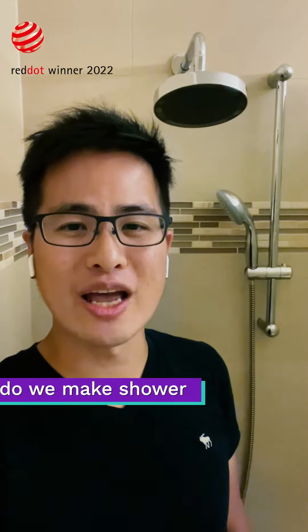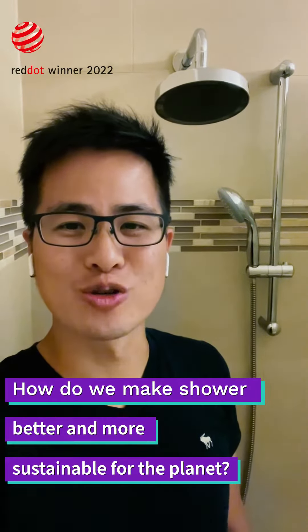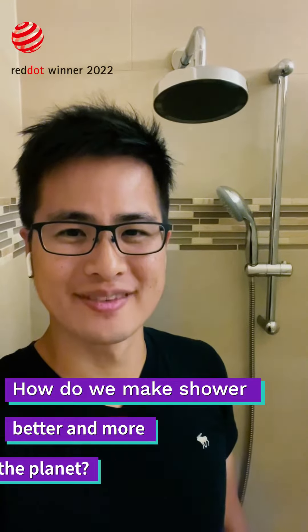The idea behind OASENSE was very simple: how can we make our shower better and also more responsible for the planet? Typically, water saving shower means a more compromised experience. But that's not the case with our brand new product, the OASENSE RIVA shower head.